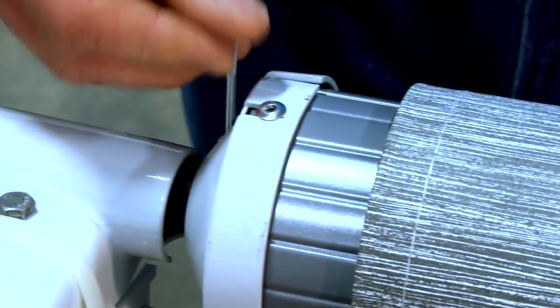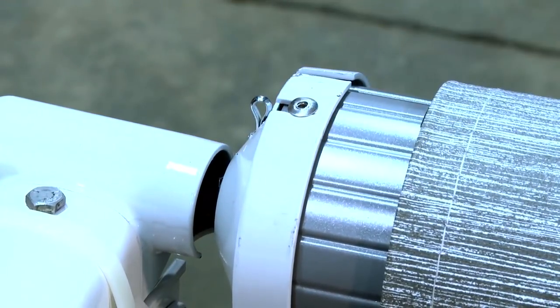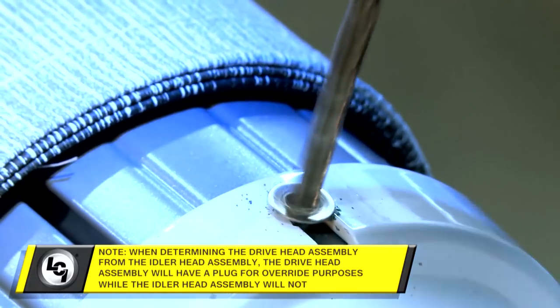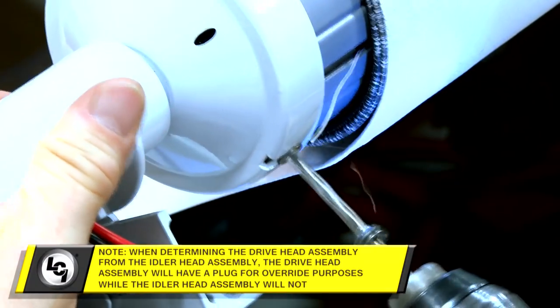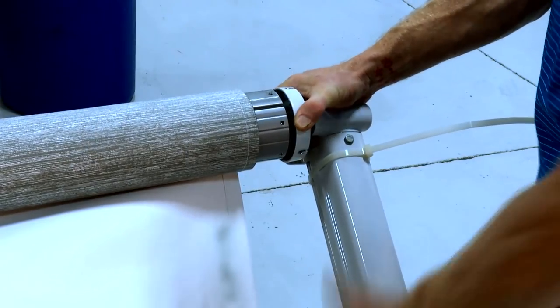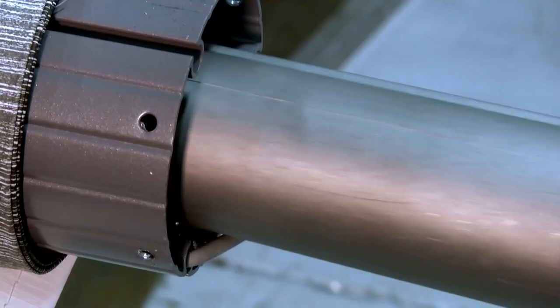On the idler support arm assembly, insert a cotter pin into the end cap to lock the spring head in place. On the drive support arm assembly, drill out the rivet securing the end cap to the roll tube. Completely detach the support arm assembly and internal motor from the roll tube.